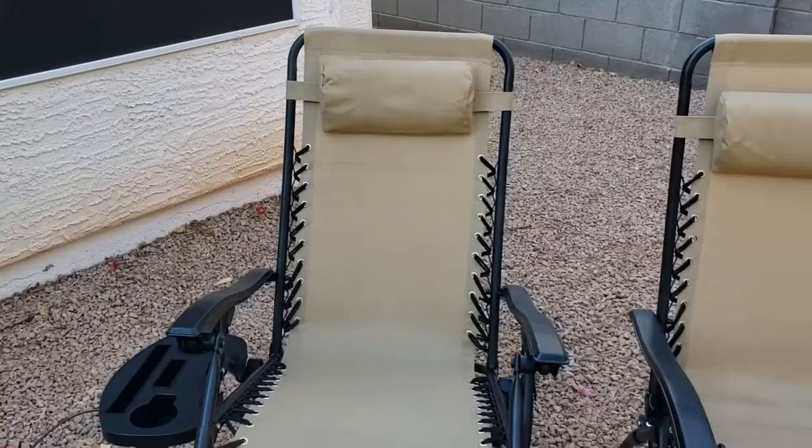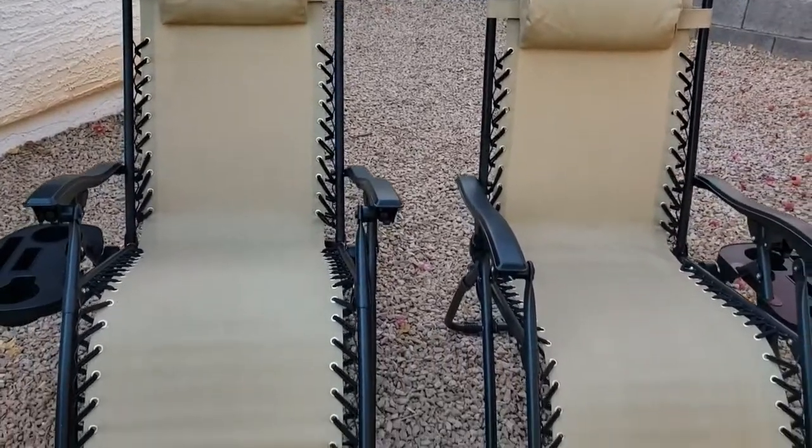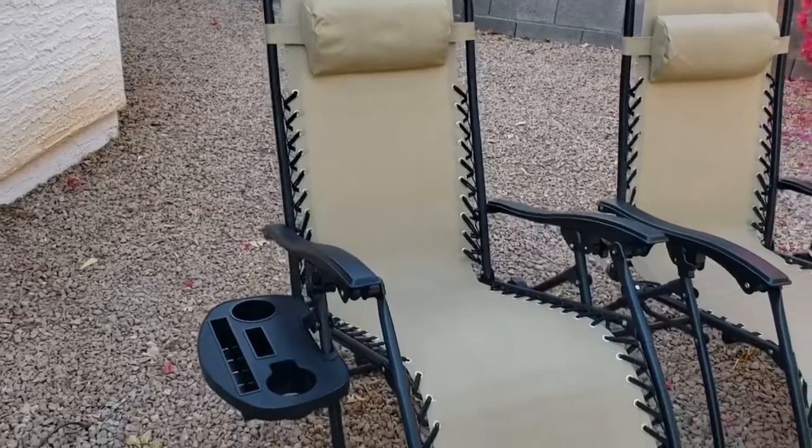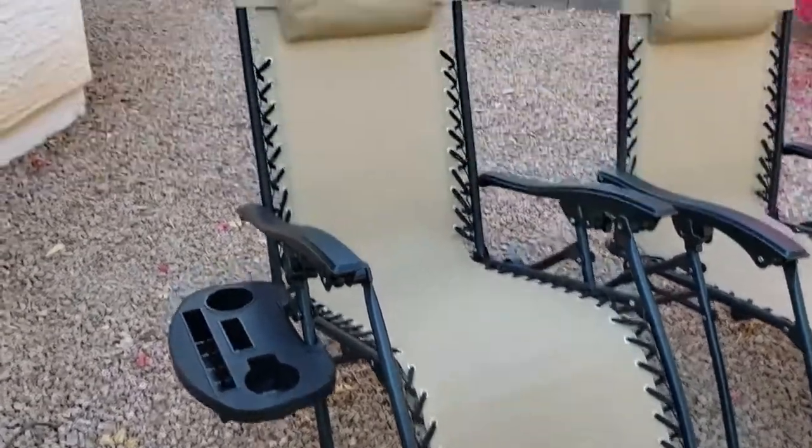In this video we're going to take a look at the Best Choice Products Steel Mesh Zero Gravity Lounge Chair. This lounge chair comes in a set of two and is offered in several different colors. This is the beige variant.